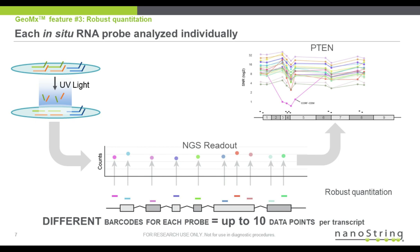Additionally, because multiple probes can span the transcripts, which also have potential splice variants, which I'll touch on in the next section.